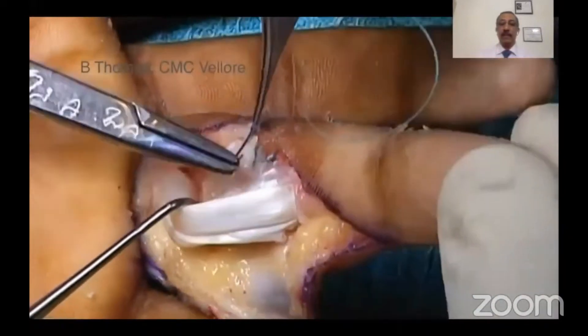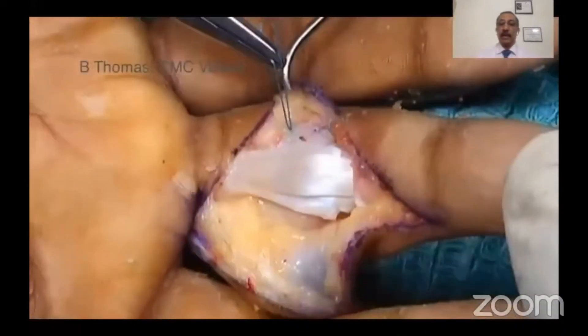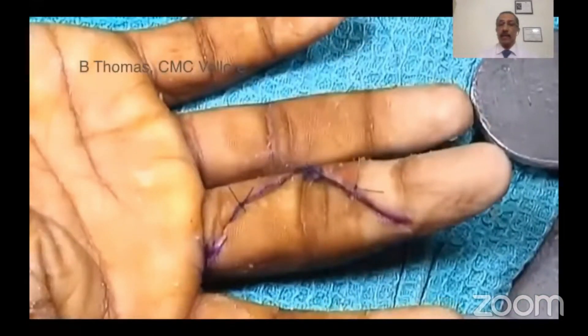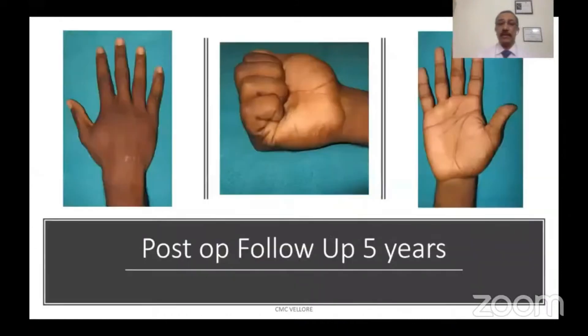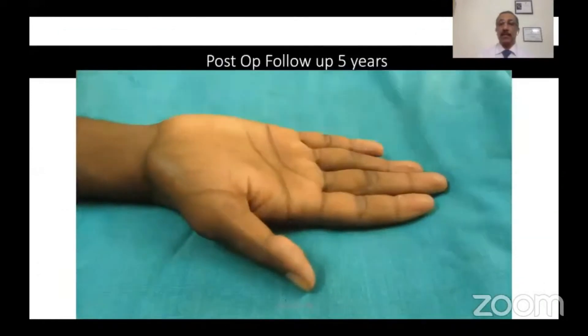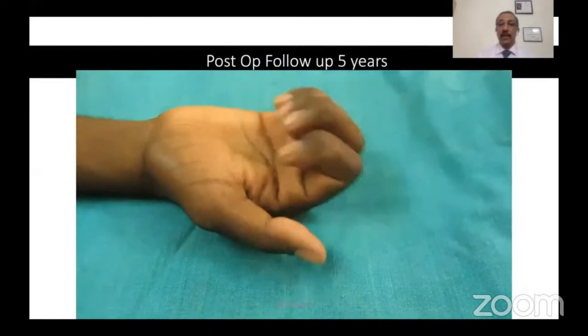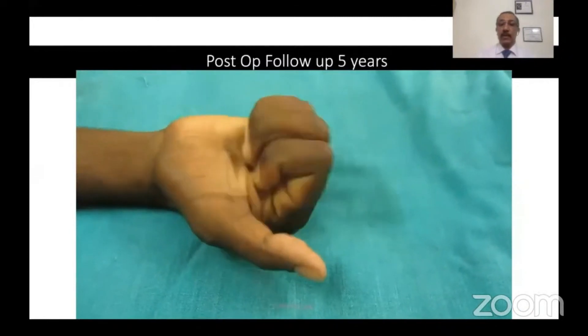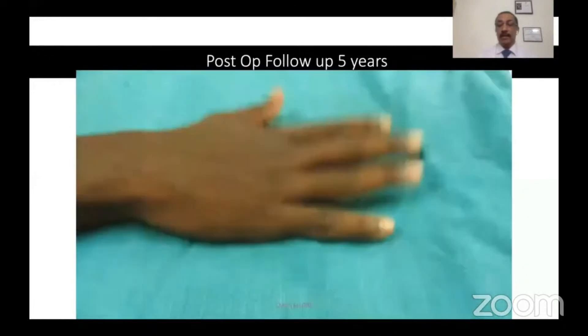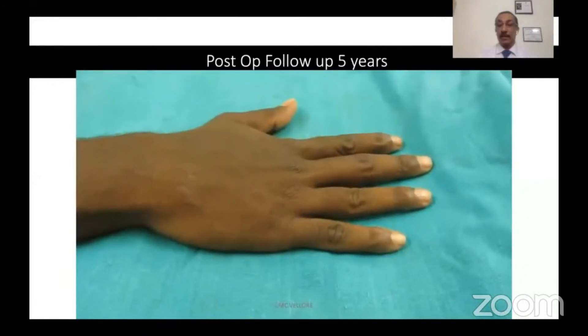The pulley flap is then tunneled under the tendon and repaired to cover any protruding screws. Here is a 10-week-old injury in a 17-year-old male — the pre- and post-op picture shows good reconstitution of the joint, and the five-year follow-up demonstrates excellent function. This patient managed to join the army, which has very exacting technical demands for all its soldiers.